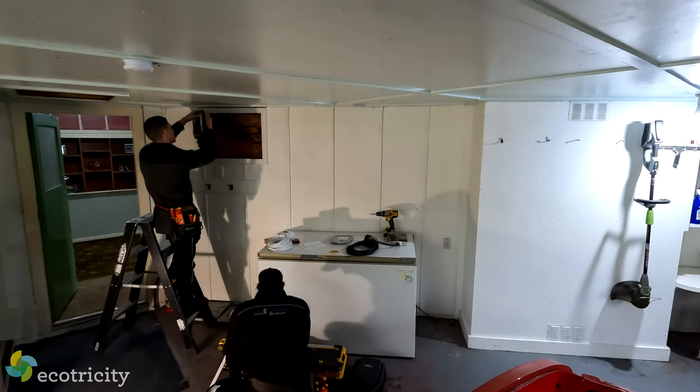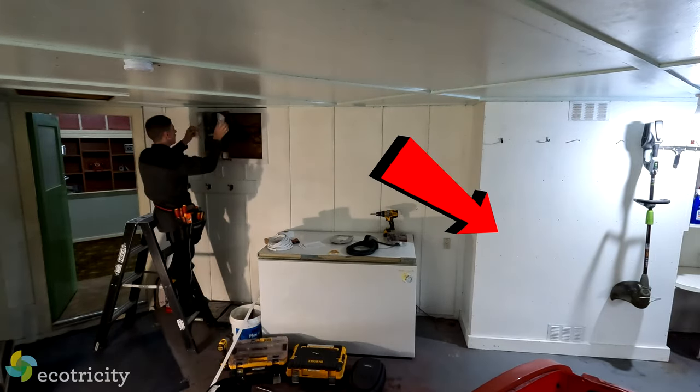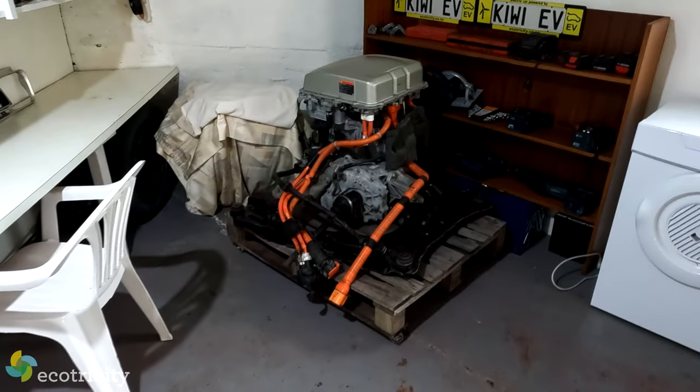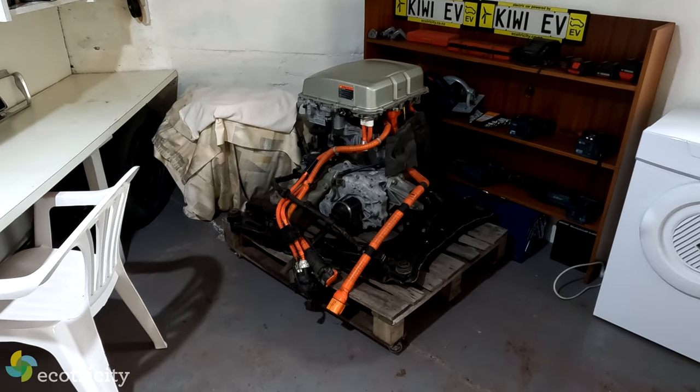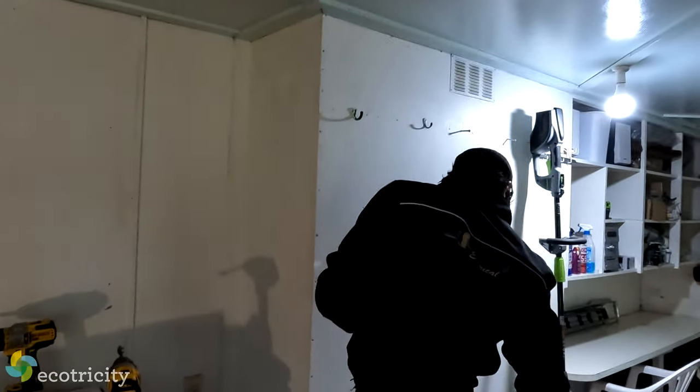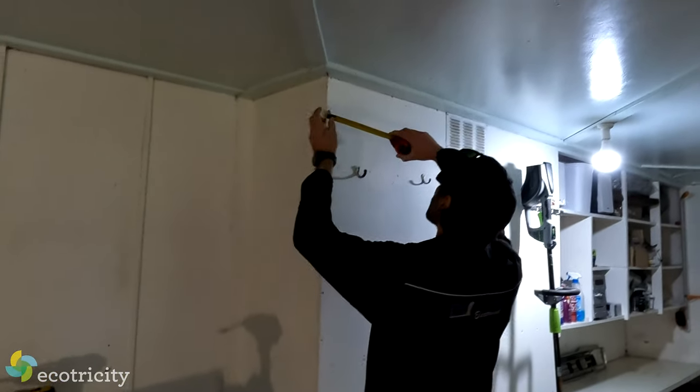The electricians got busy installing the new charger and I chose this location as the perfect spot because my 1977 project car will soon be running on a Nissan Leaf electric motor, which means this location is ideal — plus that 5 meter long cable will reach anywhere in the garage.